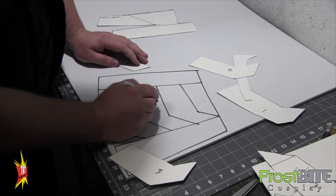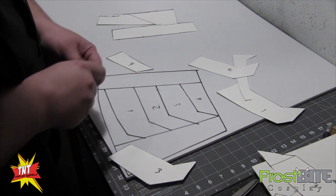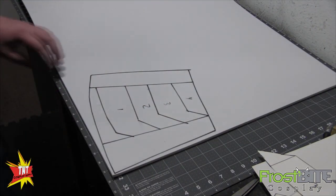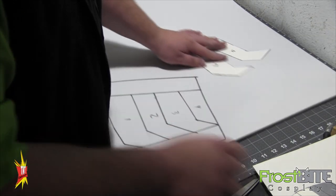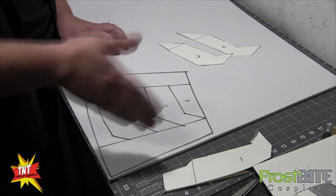We'll go ahead and mark these like we were — it's not necessarily necessary. So there we've got those pieces, and now we've got these that we're going to use for the shell on the back. The spikes I'm going to use six mil for too, and then we'll use some thinner foam to do more details up on top of them when we get to that.